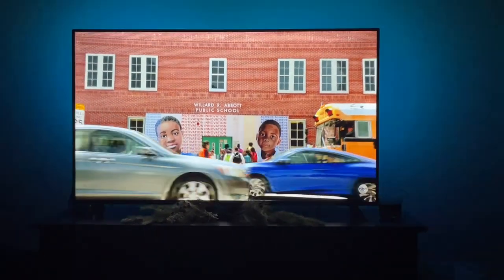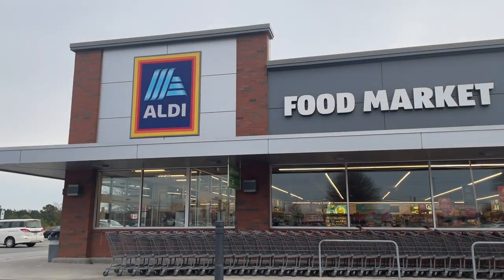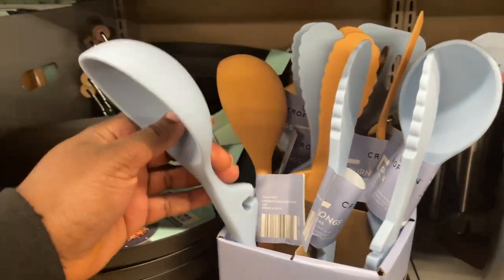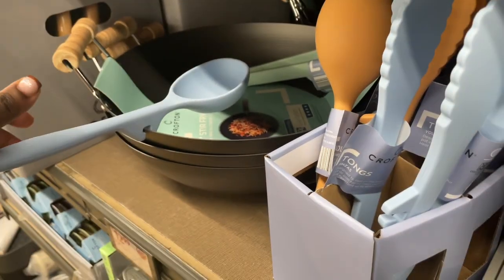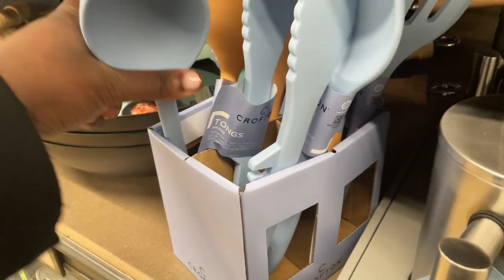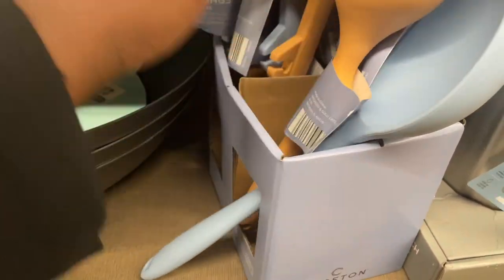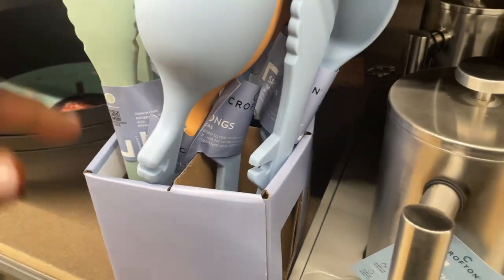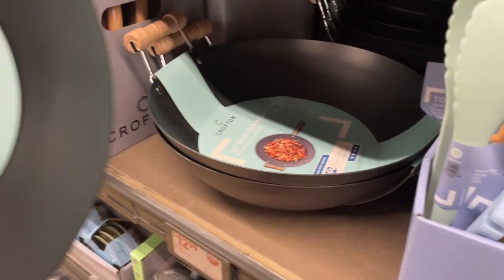Abbott Elementary is back! You know why we're here — they have some silicone utensils with a little groove so you can set them on the counter. That's neat. I do need some tongs, but I don't want any of these colors — they don't match my aesthetic. This is what I wanted: a stir fry wok.